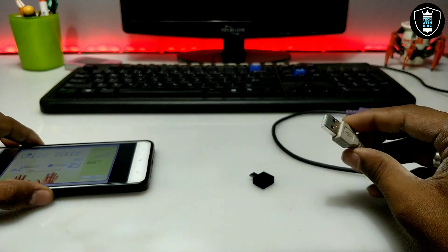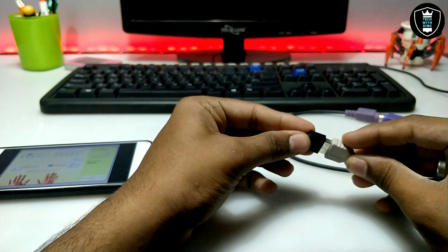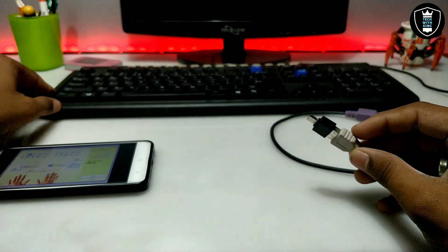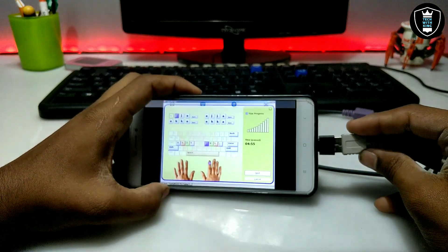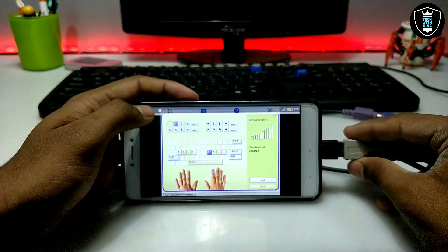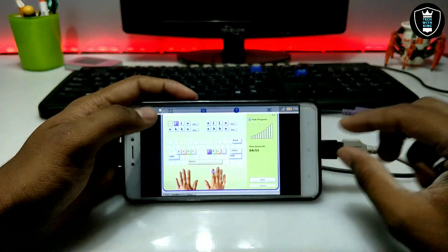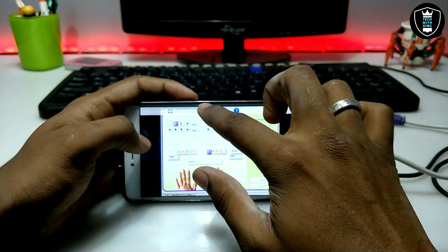First of all you have to take the keyboard wire — you can also use a wireless keyboard, but make sure it is a physical keyboard. This is the keyboard I am going to connect. After connecting it to my Android it will show a notification like 'configuring physical keyboard,' which means the keyboard has been successfully connected. Now in Exagear you just have to click on the keyboard icon.